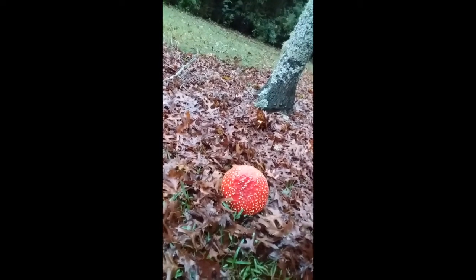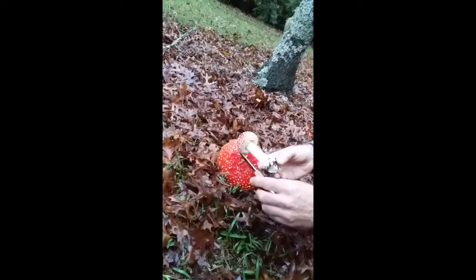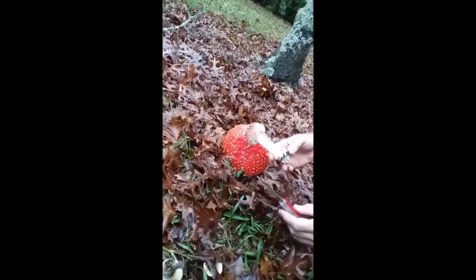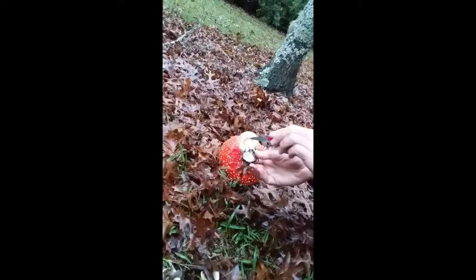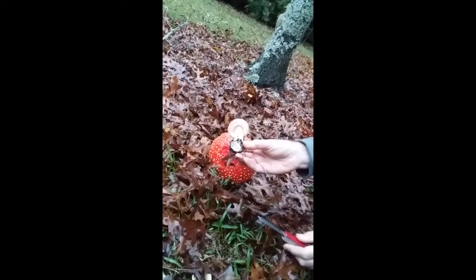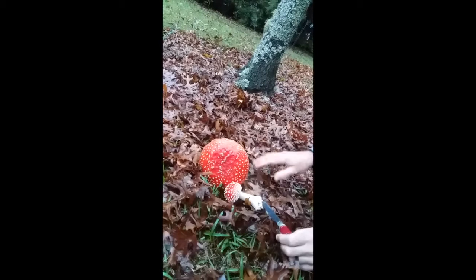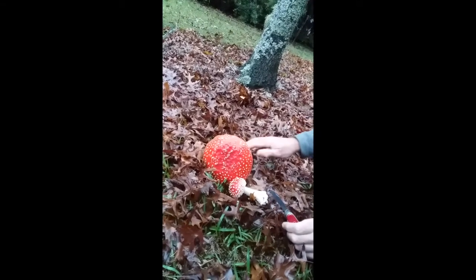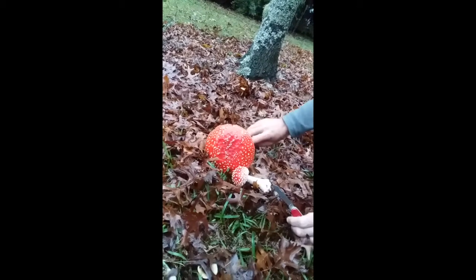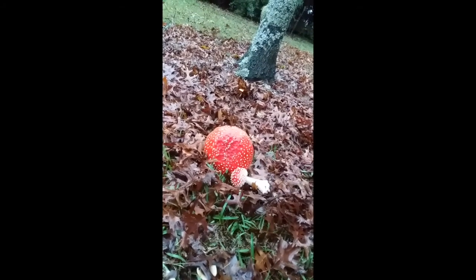Here's a baby one. You can see that covering is a little bit more intact because the cap hasn't opened up as much as the adult one, and there you can see the annulus is still covering the gills — it hasn't ripped away yet. Not all mushrooms have these features, but certainly in the genus Amanita, which produces very large mushrooms, this volva formation and annulus formation is important for identifying the different species.